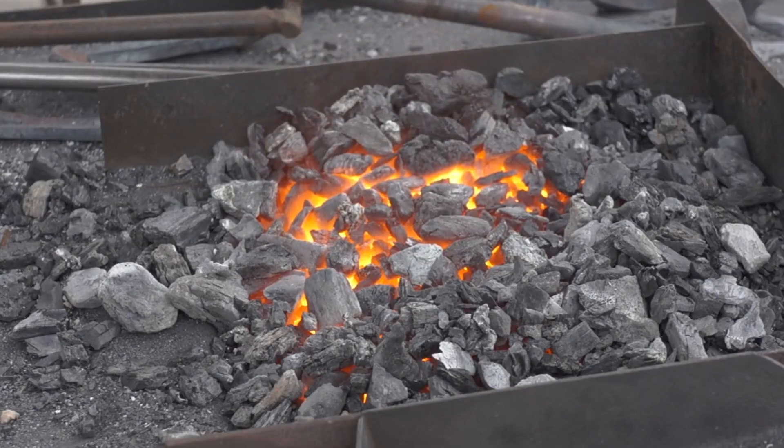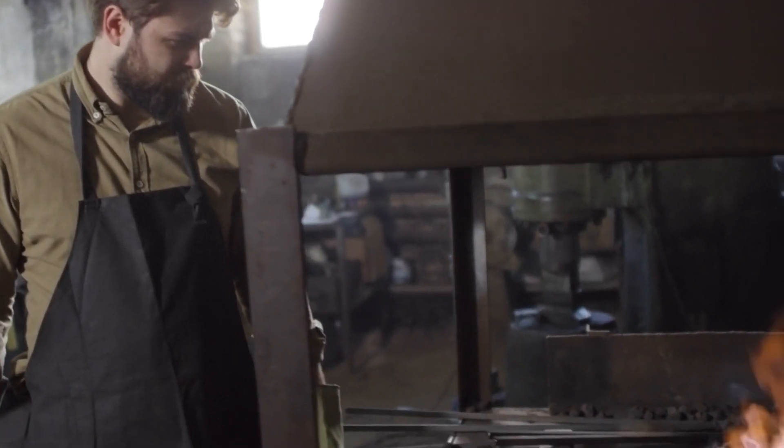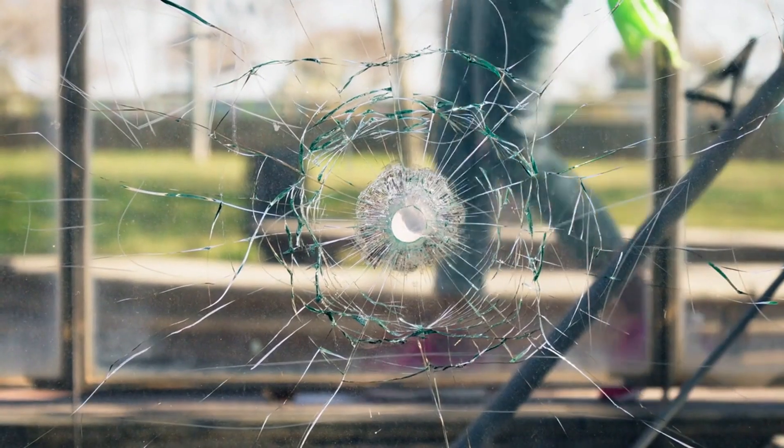After shaping, the glass is slowly cooled in a process called annealing. This controlled cooling relieves internal stresses, making the glass stronger and less likely to crack.